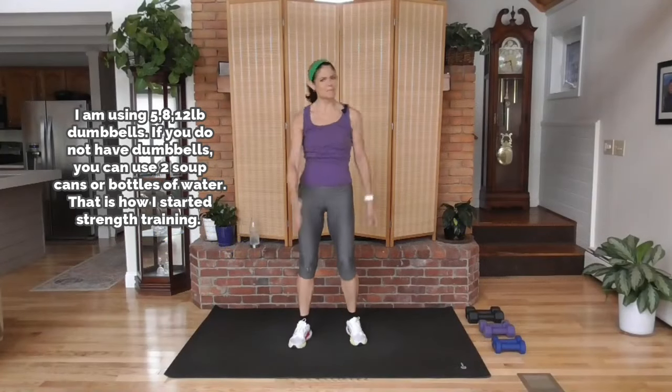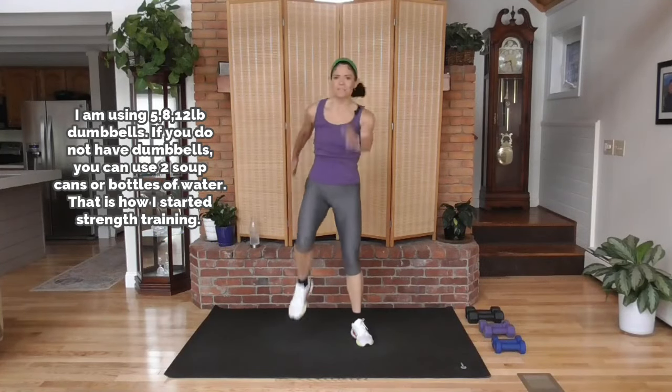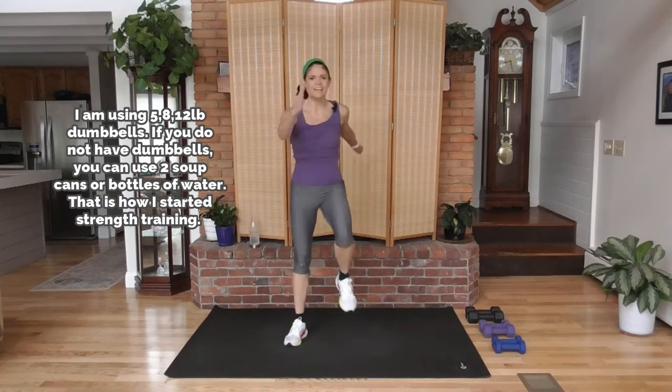Welcome to Metcon, metabolic conditioning. We're going to burn fat, boost metabolism, and hopefully have a little fun.